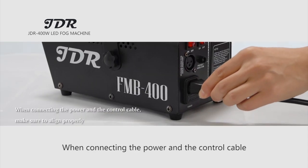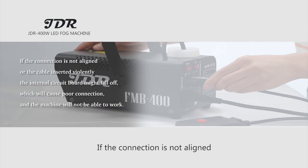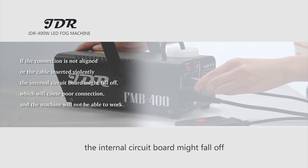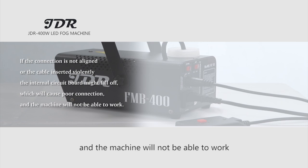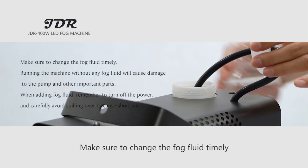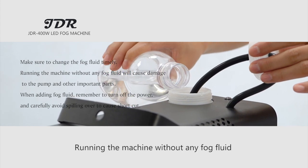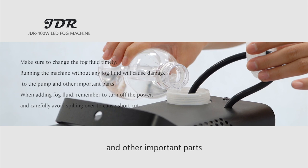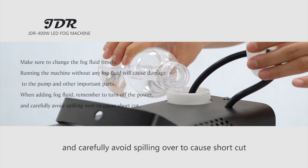Try to avoid scalding. When connecting the power and control cable, make sure to align properly. If the connection is not aligned or the cable is inserted violently, the internal circuit board might fall off, causing poor connection and the machine will not be able to work. Make sure to refill the fog fluid in a timely manner — running the machine without fog fluid will cause damage to the pump and other important parts. When adding fog fluid, remember to turn off the power and carefully avoid spilling to cause a short circuit.